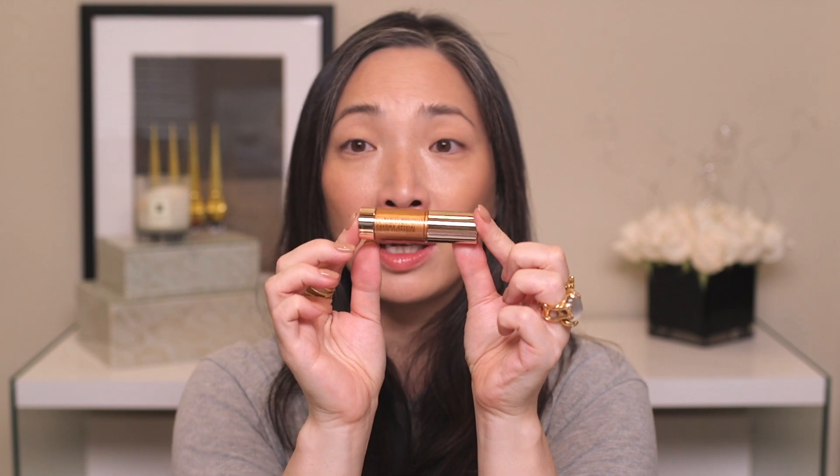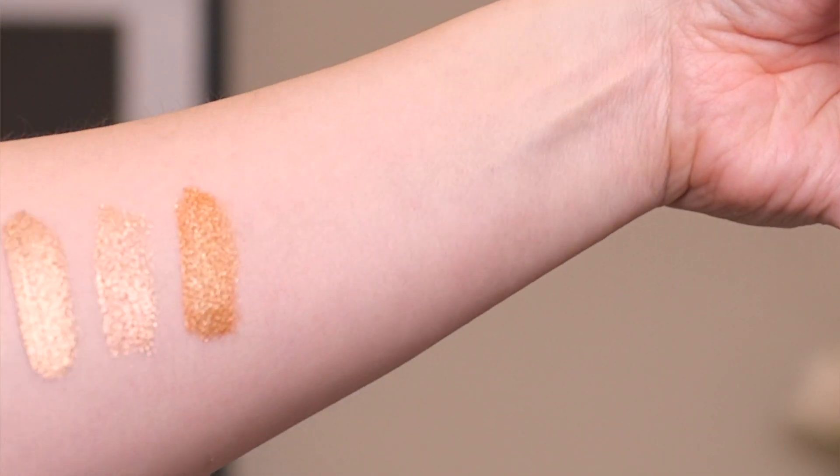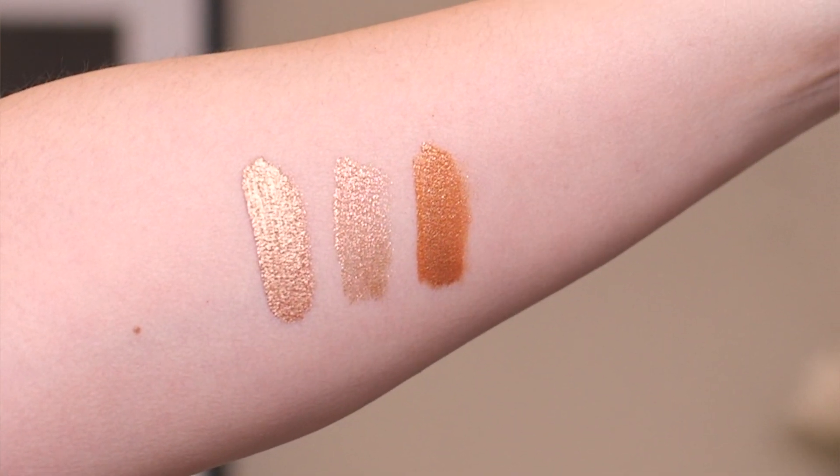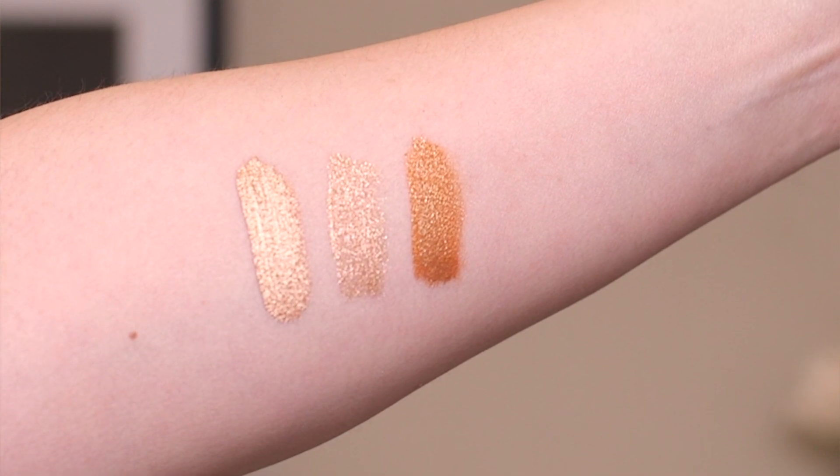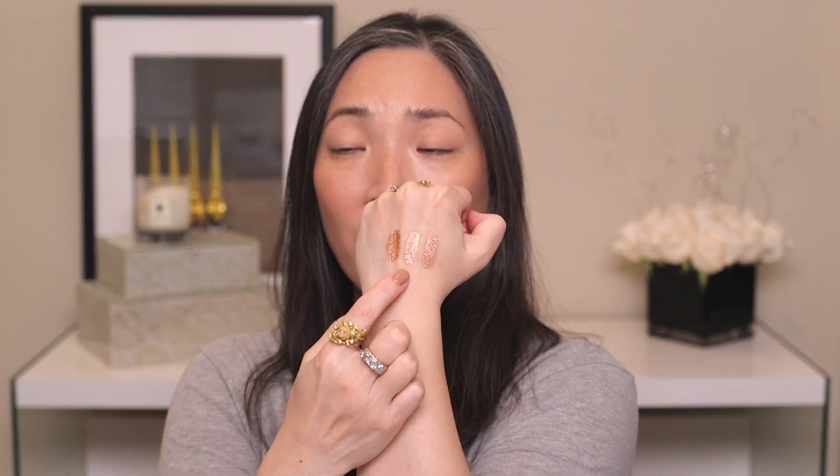The next one is Obeyed. I think Natasha Denona mentioned in her Instagram stories that this one is basically like the liquid version of one of her powdered shadows, maybe in the sunset palette. This one looks a little bit more coppery than the other two — there's a little bit more orange in this one. The finish reminds me of Moonstone. It doesn't have quite as much going on as Zone. Out of these three, it's the warmest so far — kind of coppery in tone. I'm spying a few micro glitters in there, but not quite as busy as Zone.